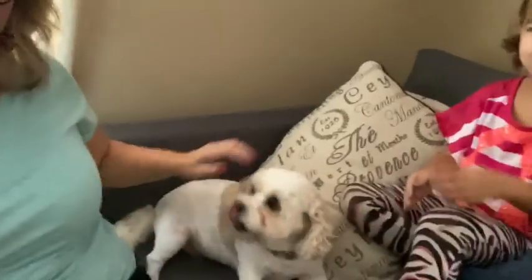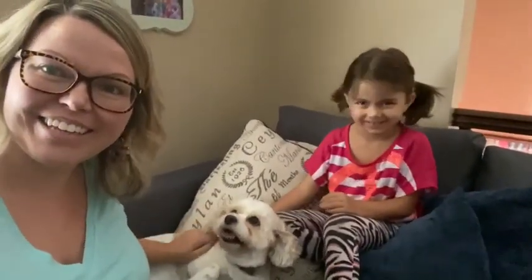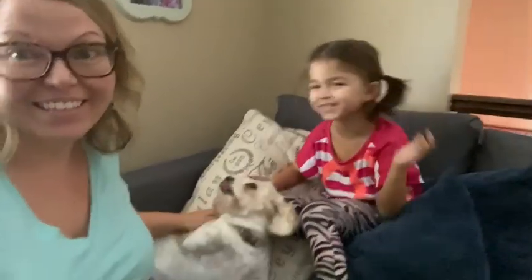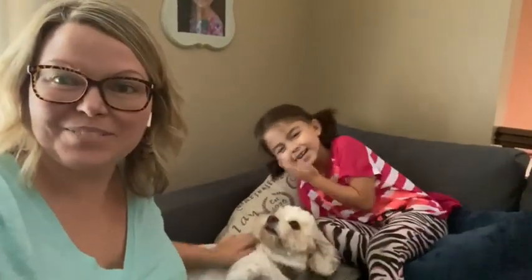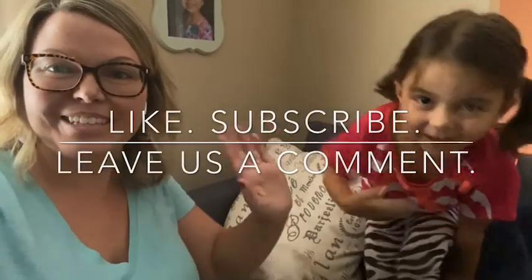Thanks for watching our transformations! We are so happy that we all got our hair cut. Are we loving it? Yes! Molly is so cute! Thanks for watching — be sure to give us a thumbs up on your way out, and we will see you next time!